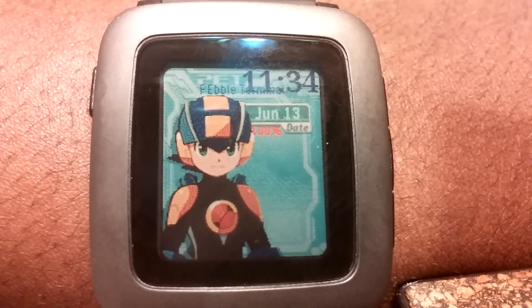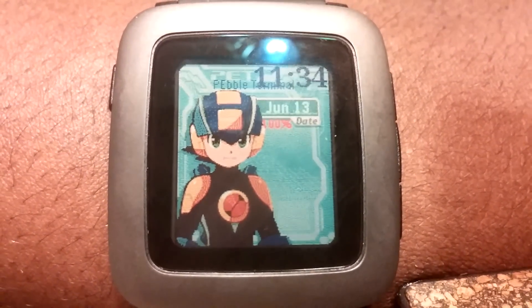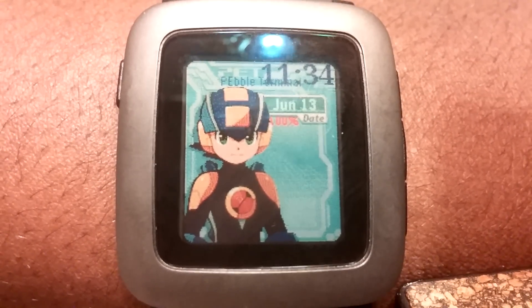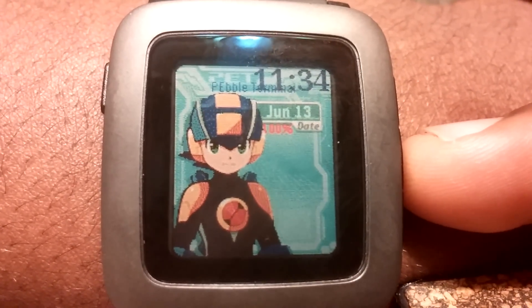It does look a little bit pixely close up, but overall I think it's a cool design. This will be released eventually, probably in about a month or so. I just want to have at least the animations working before I put out the first release.